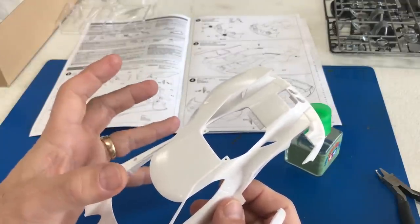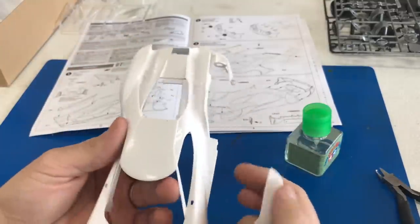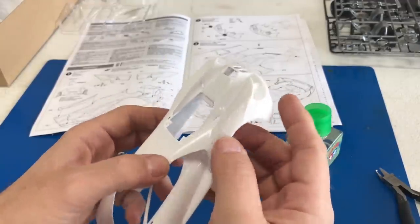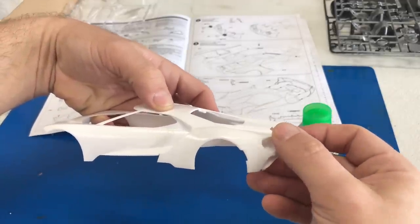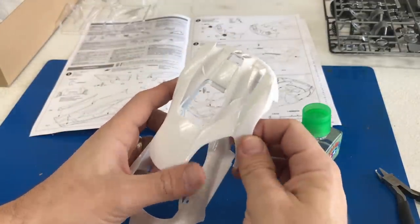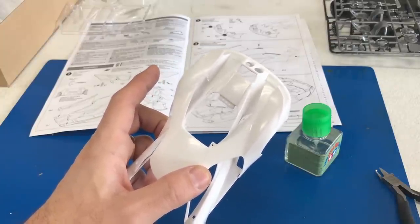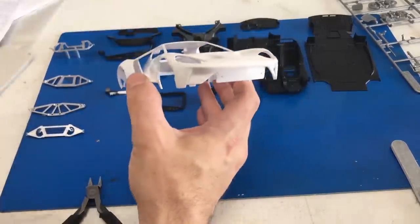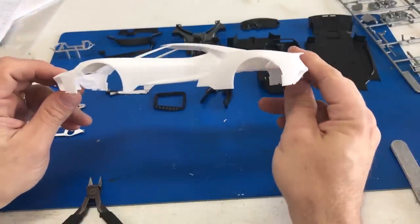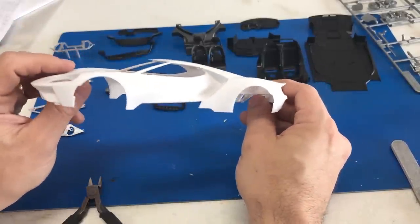I wanted to show you how this side actually just clicks in. We've got one whole side put together now, and without any glue you just line it up to the top part and it almost clicks right into place. The fit is just phenomenal — so many different angles that line up perfectly. And once you put a tiny bit of cement on it, it just falls together. We've also gone ahead and attached the nose onto the vehicle, and you can now see the general overall shape — how sleek and aerodynamic it looks.